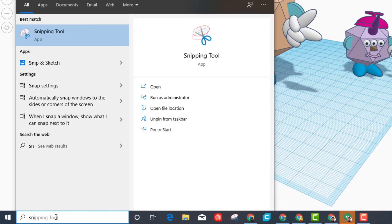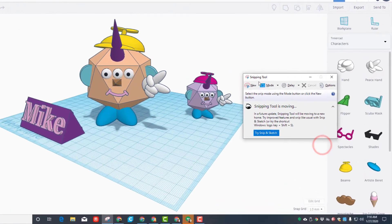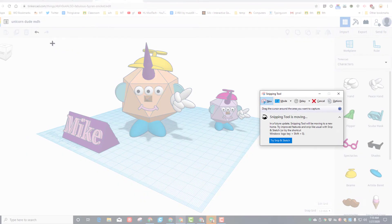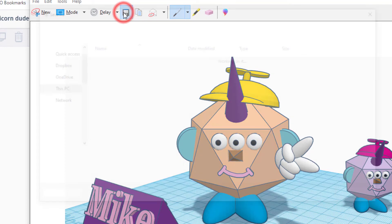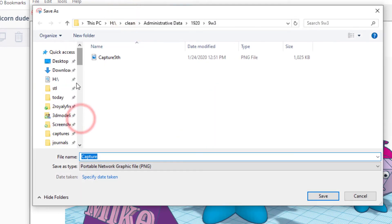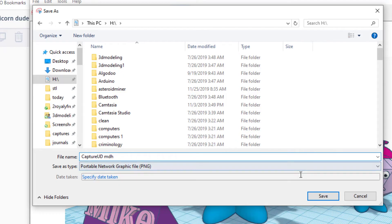If you're in my classroom you need to give me a screenshot. Click down here in the bottom and type SN for Snipping Tool. When the Snipping Tool jumps up, click the New button, your screen will go gray, grab the cool part, and hit the little disk to save it. Save it under Quick Access in the H folder. If you're at home you could use Downloads, though H is a school folder so it probably won't exist at your house. Click after the word Capture and put your ID and initials, then hit Save.